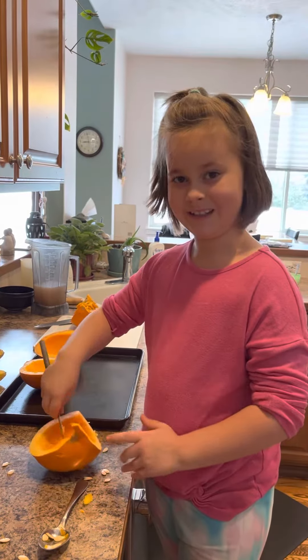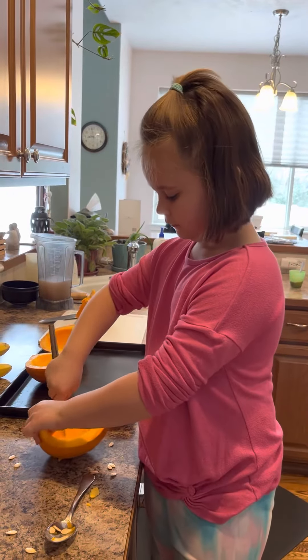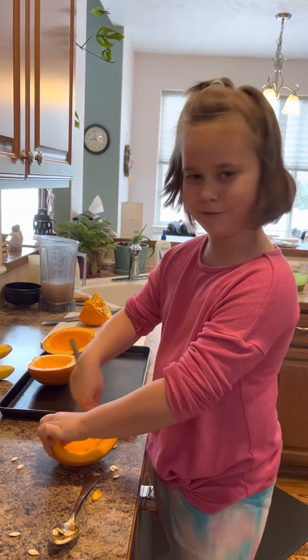We are gonna bake pumpkins. My grandma made a few of these, grew them a lot, and now we're baking them.